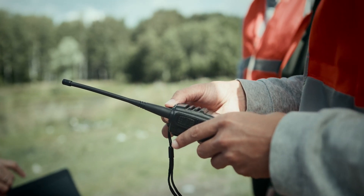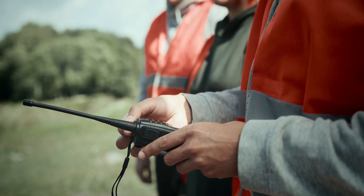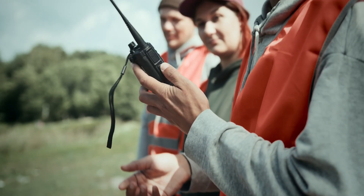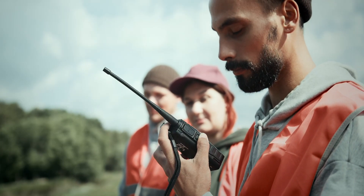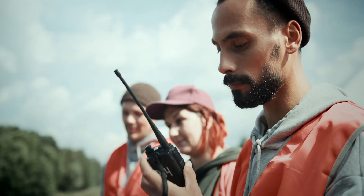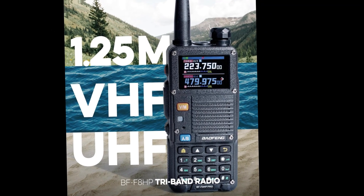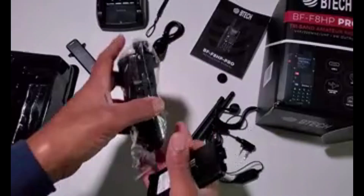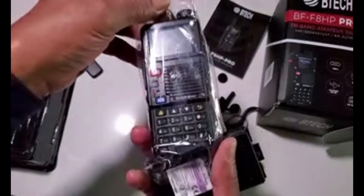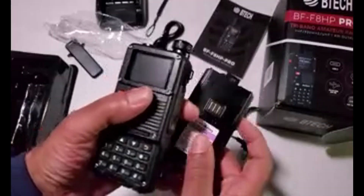One of the biggest selling points of the BF F8HP Pro is its tri-band capability. This radio operates on VHF, UHF, and the 1.25M band — a huge advantage for licensed amateur radio operators, giving you a much wider range of communication options. It transmits at 8 watts on VHF/UHF and 5 watts on 1.25M, so you've got plenty of power for clear, long-distance transmissions.